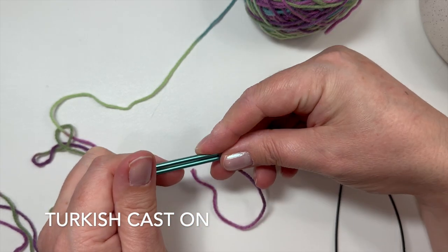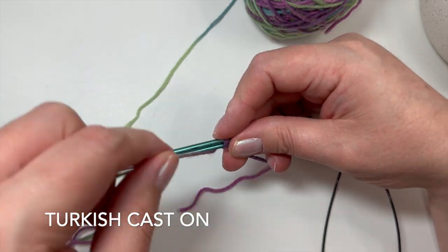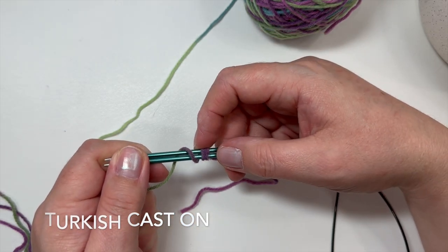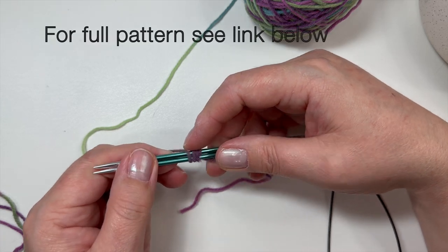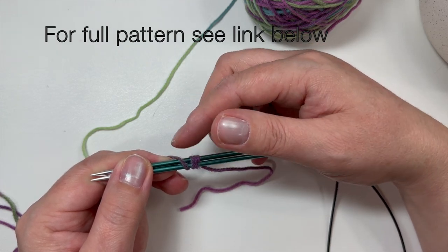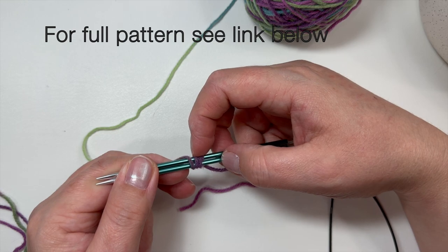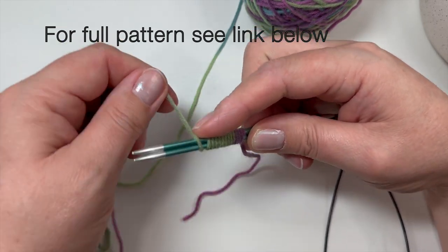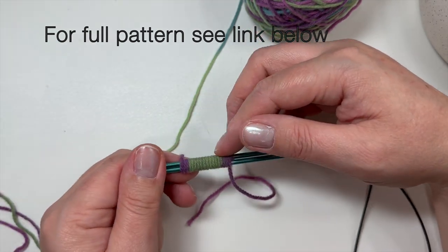Now we're going to wrap the yarn — start coming from the bottom and wrap it over. You want to do this however many stitches you need for cast on. The pattern tells you to cast on 18 stitches for a total of 36 stitches, but for this cast on you only have to wrap the yarn 18 times. So wrap: one, two, three, four, five, six, seven, eight, nine, ten, eleven, twelve, thirteen, fourteen, fifteen, sixteen, seventeen, eighteen. Make sure they are laying nicely next to each other and not crossing on the front.